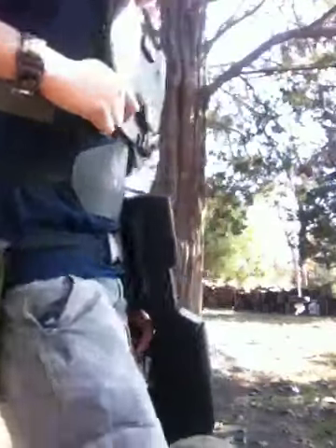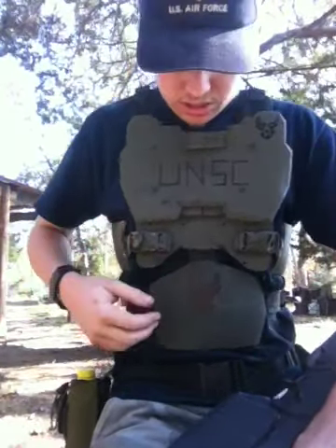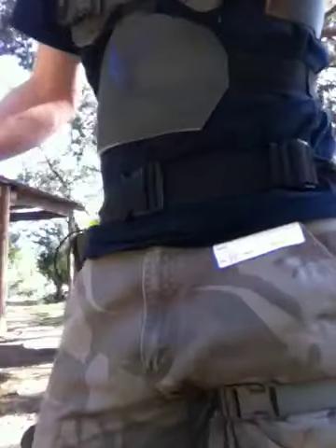I just used the QD clips to attach it everywhere — just clip it there, just clip it back here, on both sides, and my drop leg belt has one. And that's all.